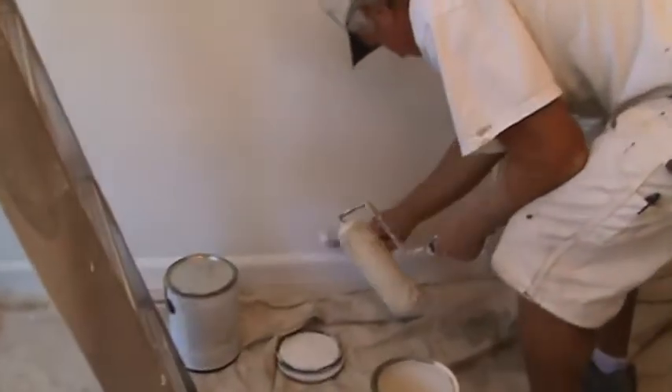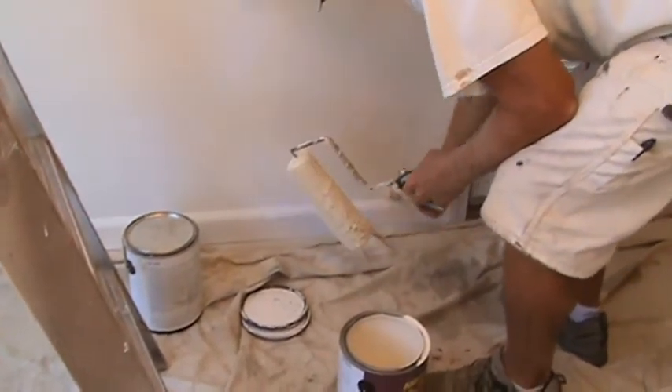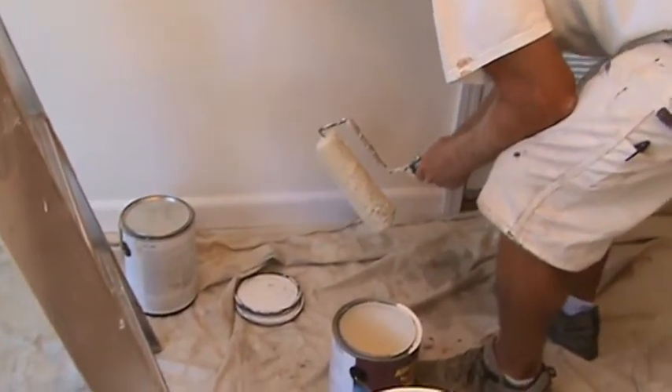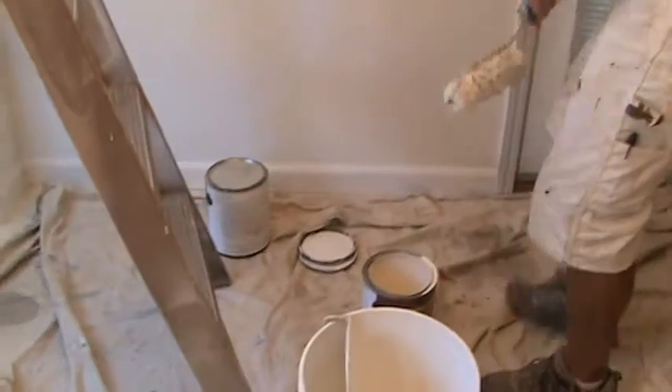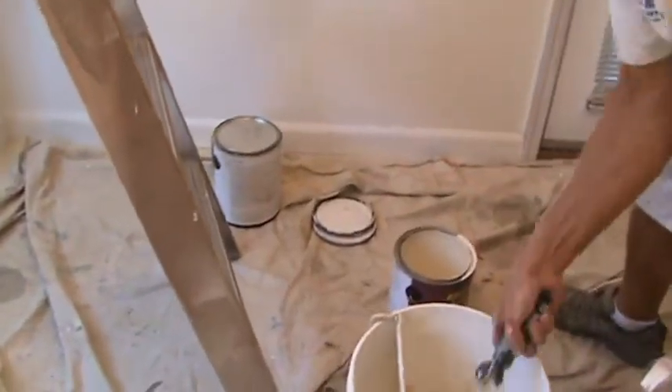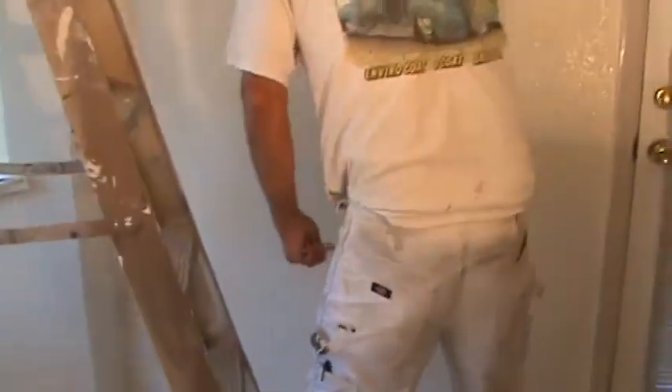I'm just going to rough cut it in. And when I come back with the finished coat on the base, I'll just use the brush and then follow the line and cut it in final on the base for the baseboard paint. I'll cut that in and then just rough cut it in with the color. Because this baseboard is going to be repainted. I'm just going to brush a nice line right across the top of the base, because it'll be all sealed and the paint will flow right across as I brush on with a good cut-in brush. I can make that line nice and clean.